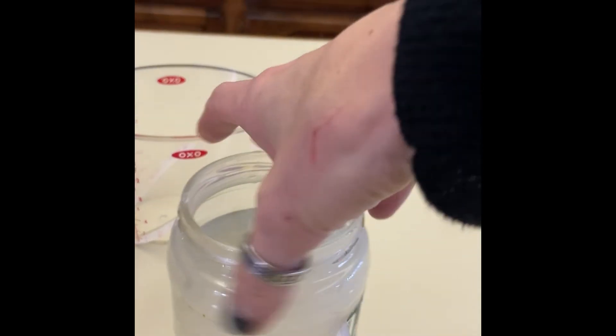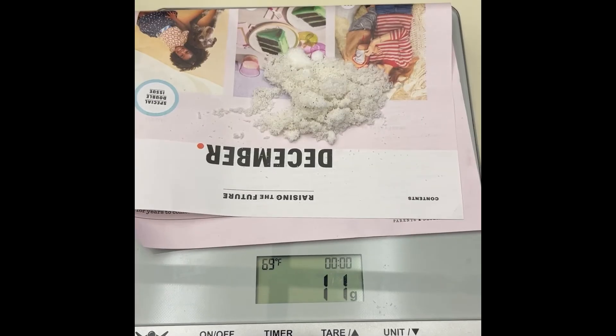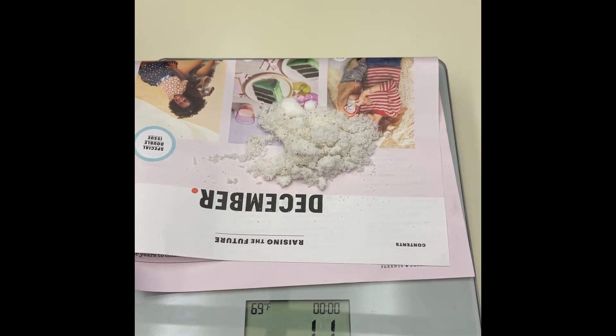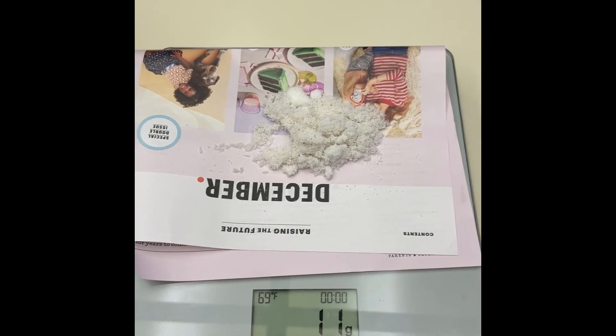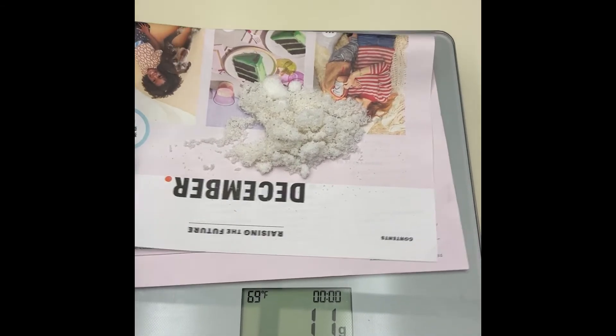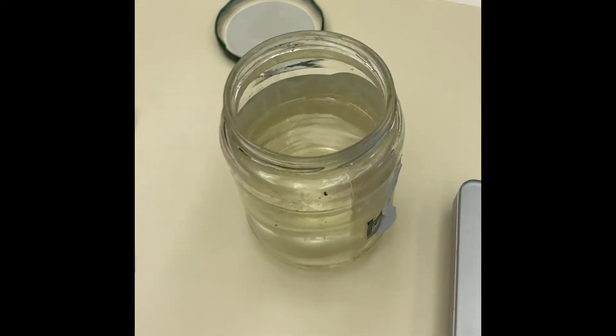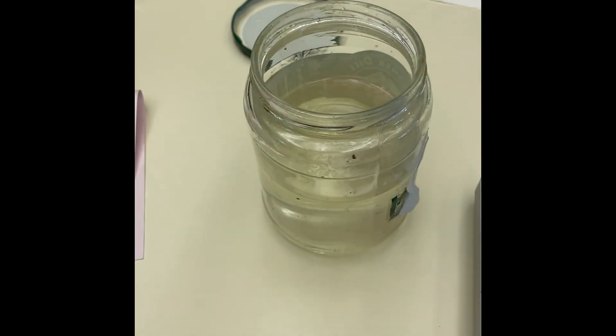Once I get that dissolved I'm gonna add the oxalic acid. To follow the EPA approved label I must measure out 11.7 grams to go into my sugar syrup mixture. You can see that I've done that here with the kitchen scale. Next I'm gonna just dump that in to my sugar water. I'll put the lid on, shake it up, and this is gonna be ready to go.